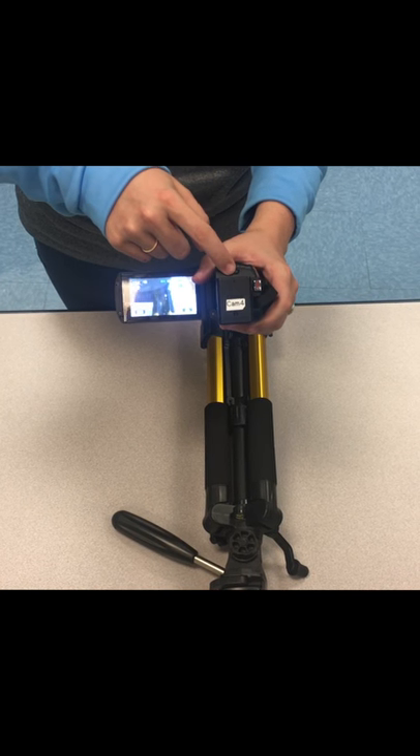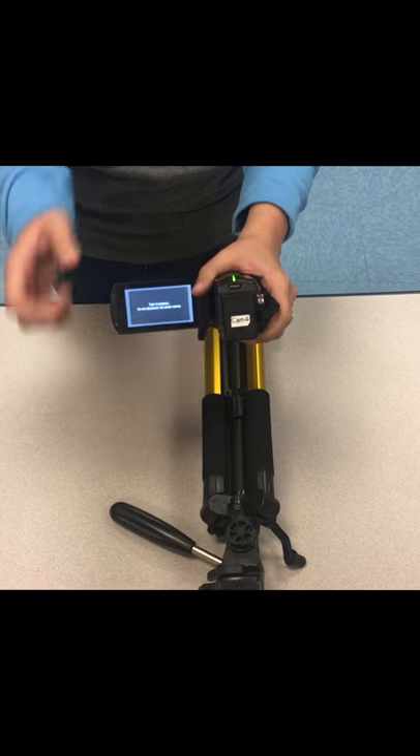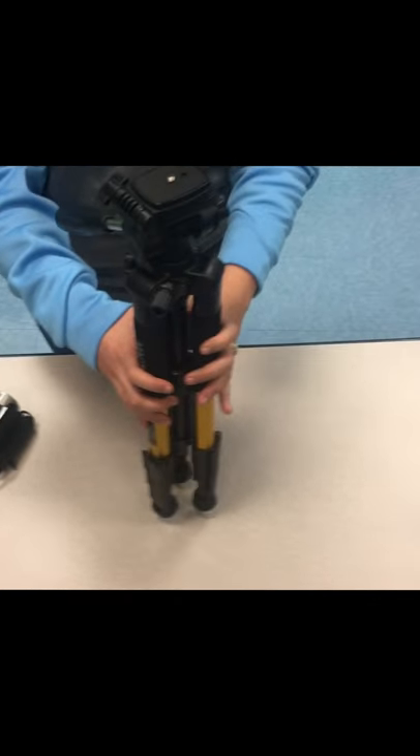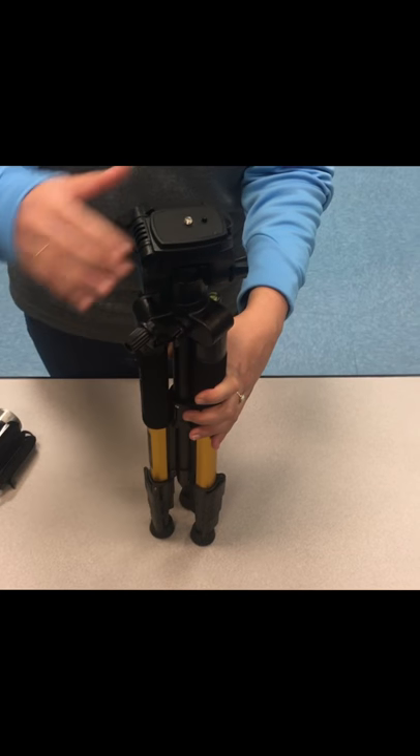To power the camera off, you're going to hit the power button right here. The next thing I'm going to show you is your tripod. All of our tripods are a little different.